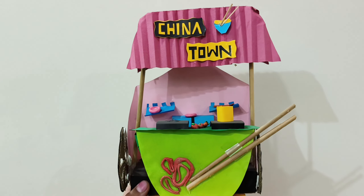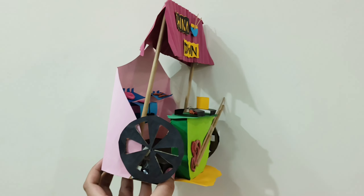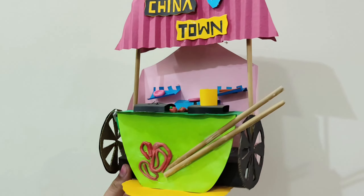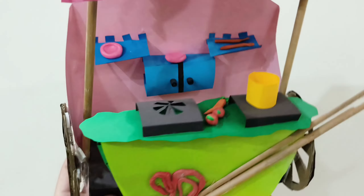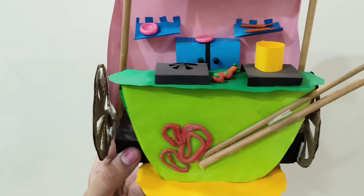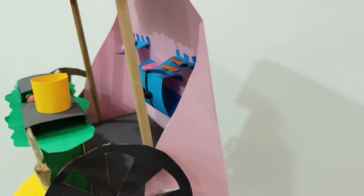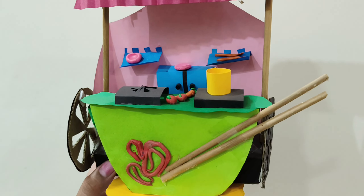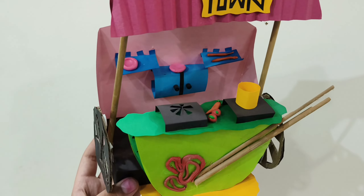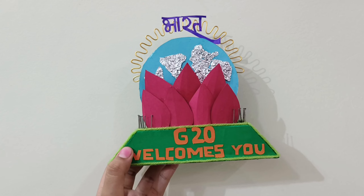Next is this cart for Chinatown — like a cart for a food stall. I used clay and made shelves. Rather than doing everything by hand, I arranged things on the shelf. You can use cubes and solid shapes if you have time.